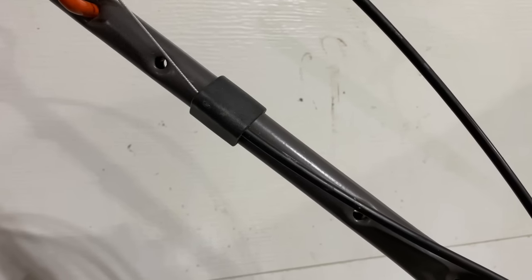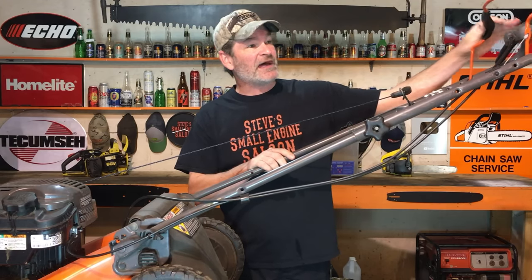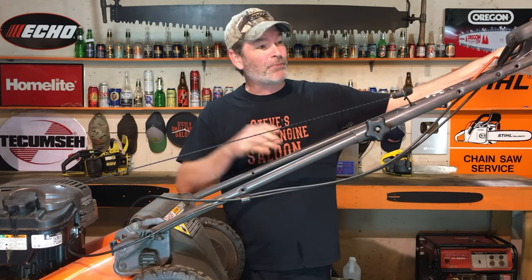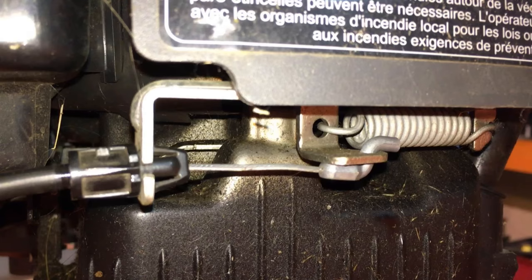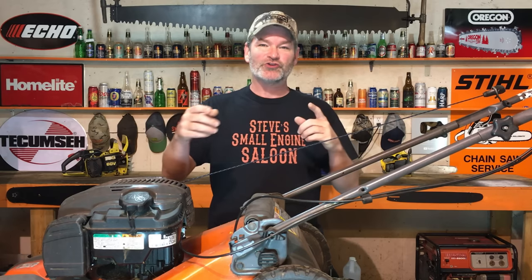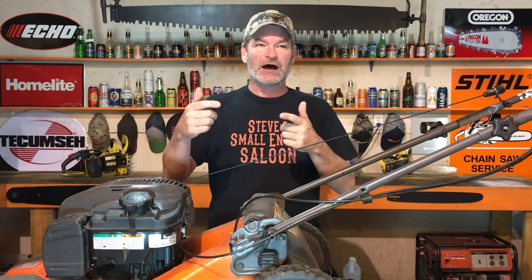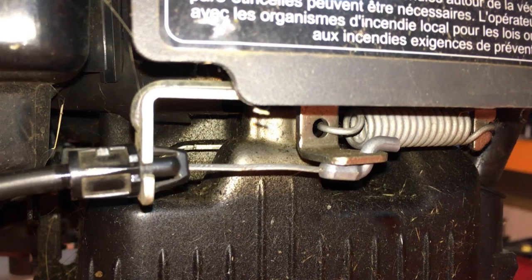What this cable does is when you pull that bail down — that lever right there — it pulls that cable and it actuates this mechanism down here on your engine. It pulls the brake system off of your flywheel so the engine can turn freely, and it also actuates your on-off switch, turning it off and on, killing your spark or putting your spark back on.